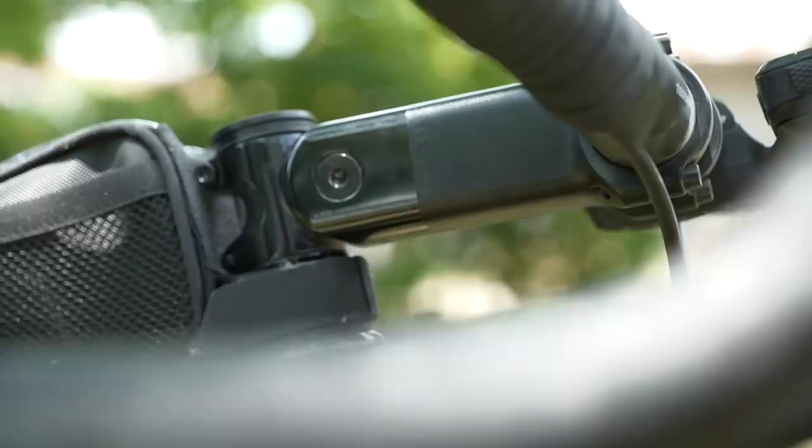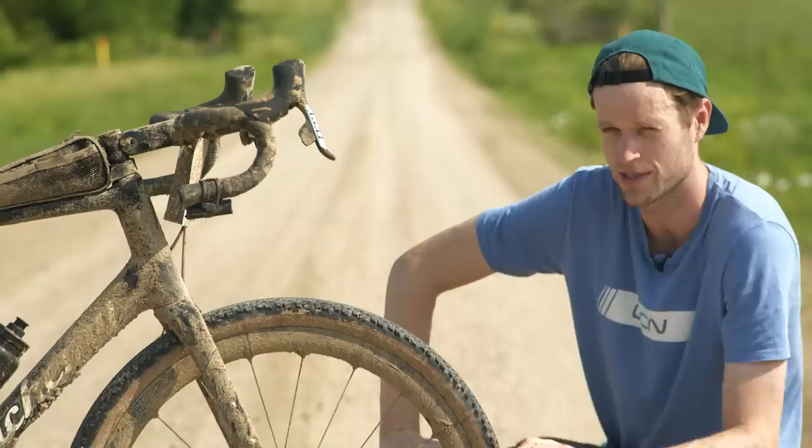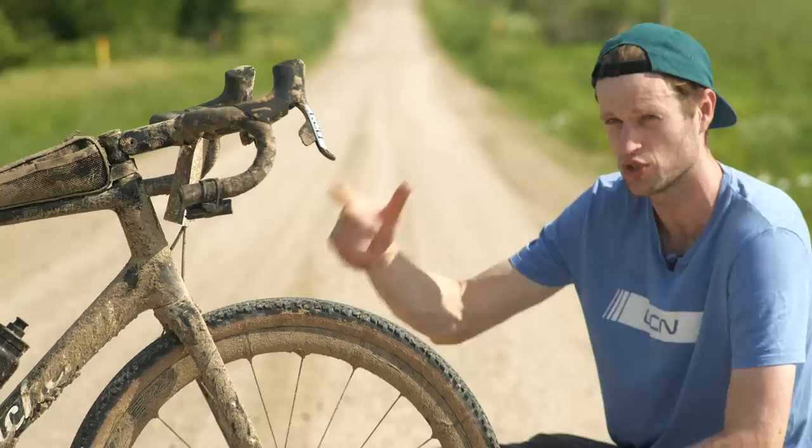There are two versions of the stem — the Shockstop and the Shockstop Pro suspension stem. I went for the Pro version, which has 15% less weight thanks to some titanium hardware and weight-reducing CNC machining. Coming sizes range from 80 to 120mm. I opted, of course, for the larger size — the 120mm.